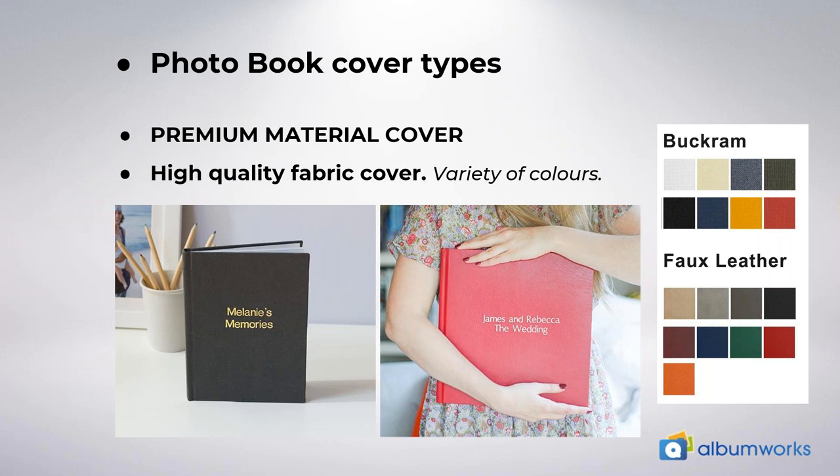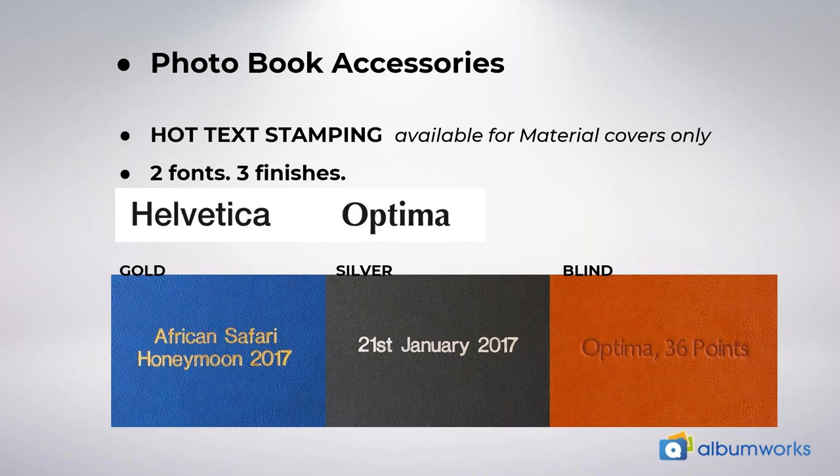Let's take a look at the accessories. I was just talking about hot stamping. If you have selected a premium material cover for your book, you will be able to add hot text stamping to your cover for an additional $14.95. You can have a maximum of two lines for your message with 25 characters per line maximum. We have a choice of two fonts: Helvetica and Optima, as you can see on the slide. Your message is hand pressed into the surface of your material cover and then finished with a choice of three finishes: gold foil, silver foil, or no foil. The no foil results in just the imprint of your message, which we call blind stamping — that's the one on the right hand side of the slide.